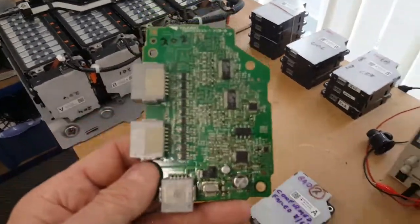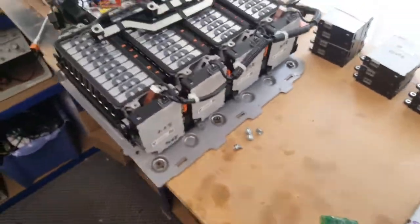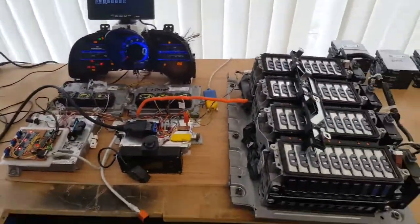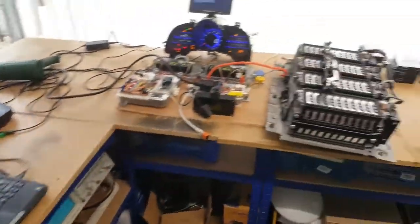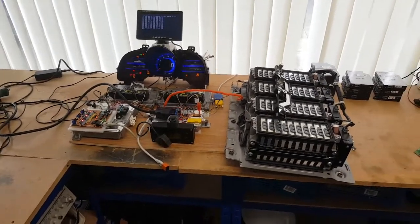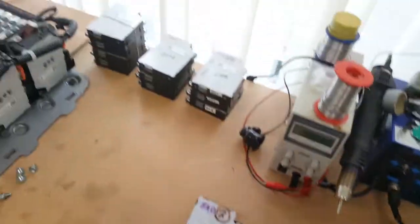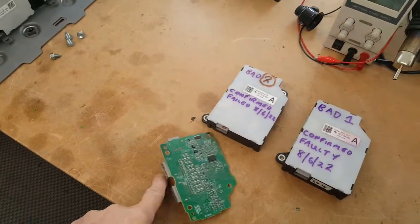I'm going to try and reconfigure this board to be an A board and plug it in to see what happens. It's been a productive morning, but it takes quite a long time because you have to reset the HDS between each read — it only reads on ignition on and won't update after that. We've confirmed those two boards were bad, and I'm going to try and make another set of boards using this spare C board.